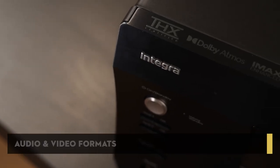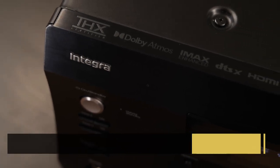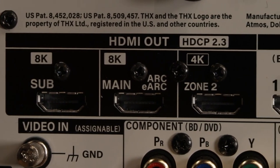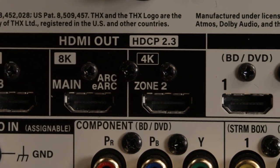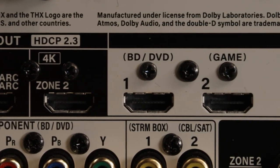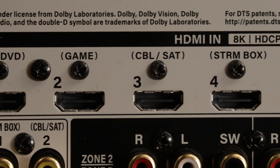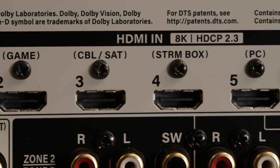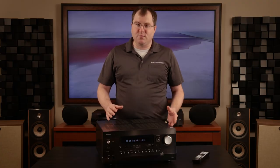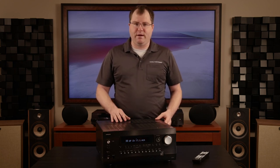The DRX 8.4 has support for Dolby Atmos, DTS-X, IMAX Enhanced, Dolby Atmos Music, and other major audio formats. The next-gen HDMI board features the latest video formats including 8K60 and 4K120. The six HDMI inputs on the back and one in the front are all rated at 40 gigabits per second, HDMI 2.1, and support Dolby Vision, HDR10, and HLG content. Gaming enthusiasts will enjoy variable refresh rate, auto low latency, and quick frame transport.